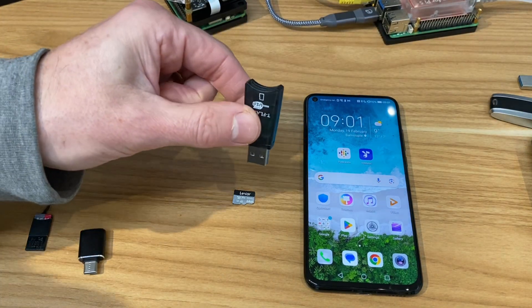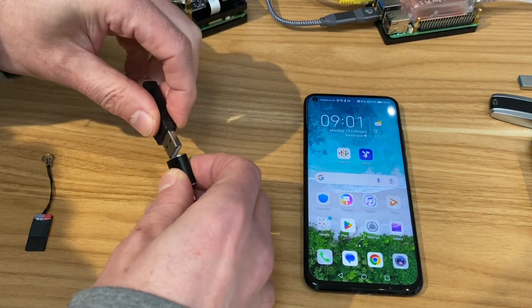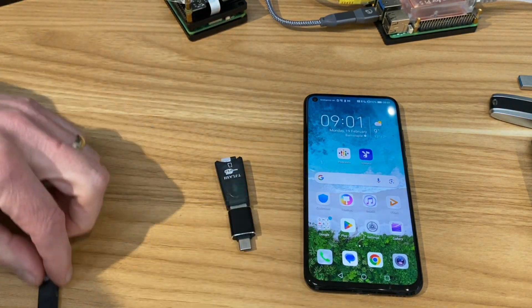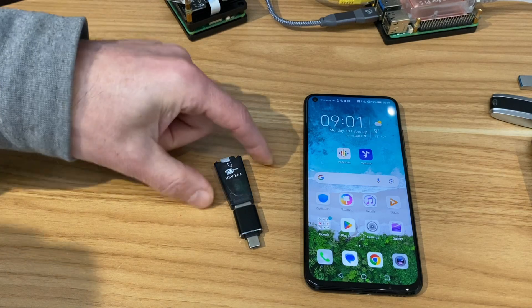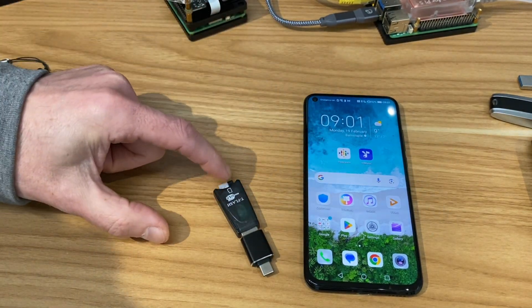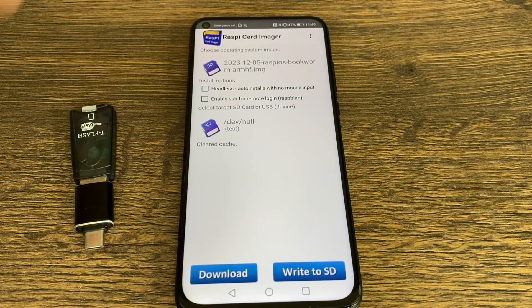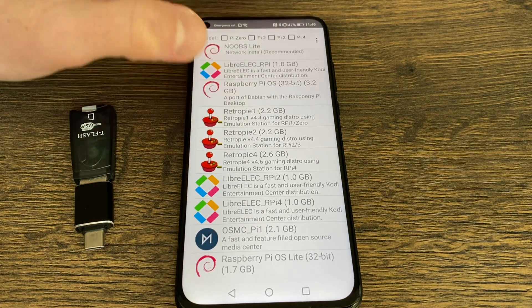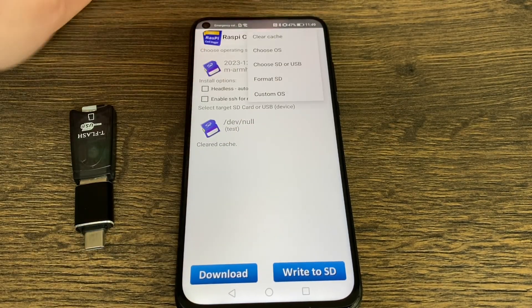If you have a simple SD card, just get an SD card reader like this — it's USB-A, so we need to convert that to USB-C to use it in the device. Pop the SD card in here. I've got this little tiny Kingston one as well, which is USB-A — that would plug into a USB-C adapter and be usable here. So the SD card is the medium we're going to write to. I do have an older video on Raspi Card Imager, which is an excellent app for older Pis — you can choose Pi Zero, Pi 2, Pi 3, Pi 4 and pick the operating system.